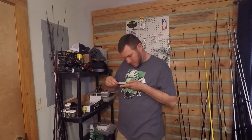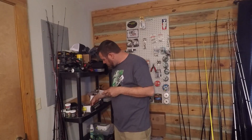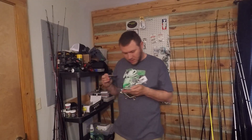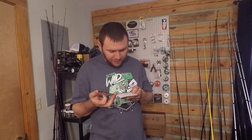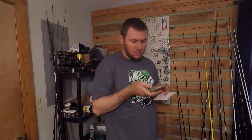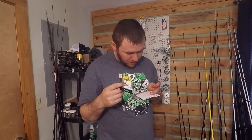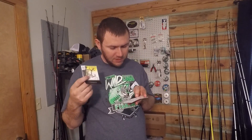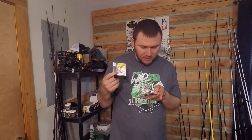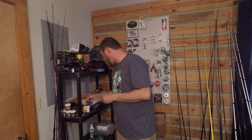Alright, Daiichi — this is the Daiichi Fat Gap black nickel hooks. These are a three-aught, five pack, and they retail for $3.50. The V&Ms were $4.89 and the Lucky Strike was $4.99.